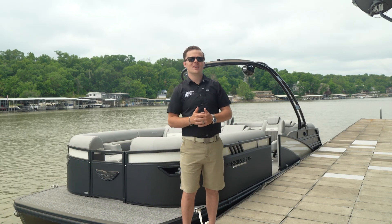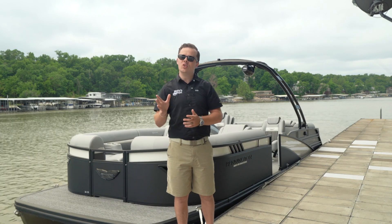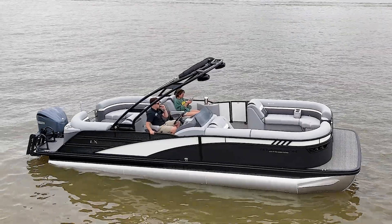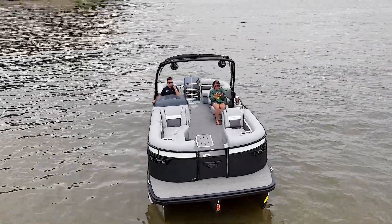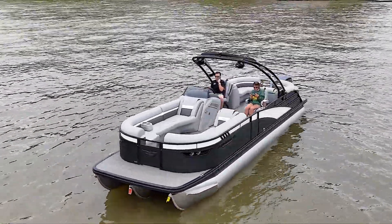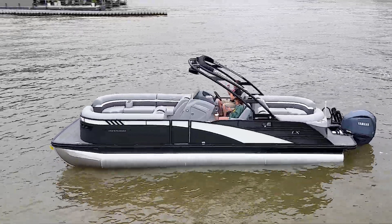Hi everyone, Taylor here from Kellysport. Today I'm on a 26 LX Sport Fastback from Bennington. This is a new model they rolled out and it sits perfectly in the middle of Bennington's lineup. With a length of 27.9 and powered by a Yamaha 300 with sporty features at a great value, it really stands out against anything else like it.